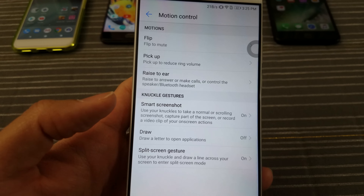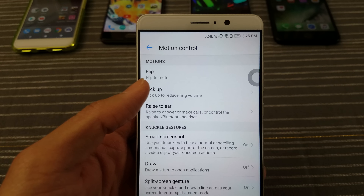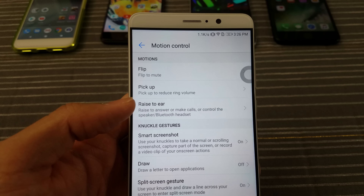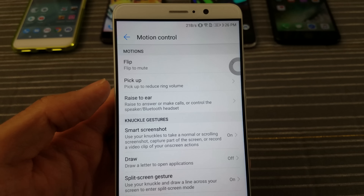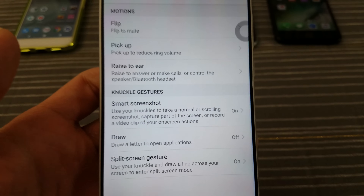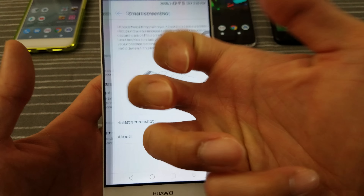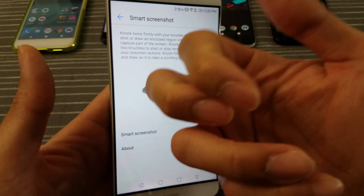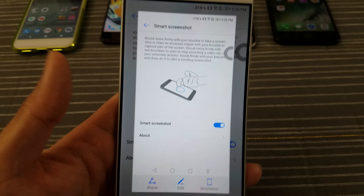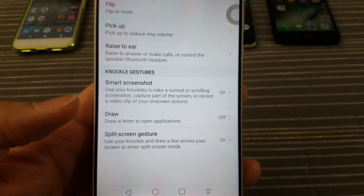Motion control. This is pretty cool — you have your Samsung-y kind of features. Flip to mute: if you have a phone call, just flip it. Raise to ear — another Samsung-y kind of feature. Now, smart screenshot — I love this feature. Basically, you use your knuckles to take a screenshot. You knock on the screen right there and it just took a screenshot. So if you don't want to mess around with the buttons, just take your knuckle, knock on the screen, take the screenshot. Be careful though — don't do it too hard, don't be cracking your screen. I think that's pretty cool.